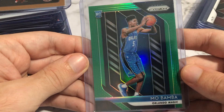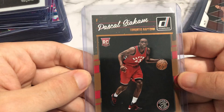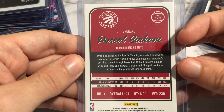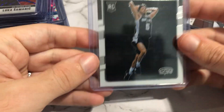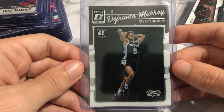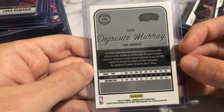Got a Mo Bamba — kind of keep moving on that one. Pascal Siakam Donruss — whitening issues on the corners. DeJounte Murray Optic, and the price I paid for this was like seven bucks or something — eBay's way more. Obviously this is off-center, so I'm going to have to sell this one, but that's fine.